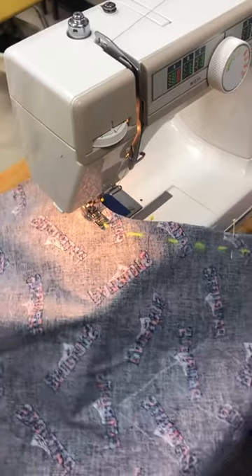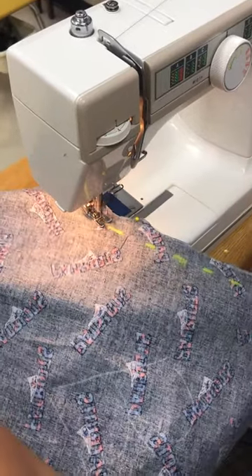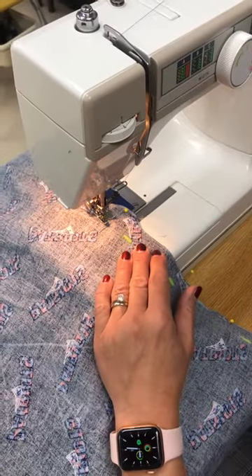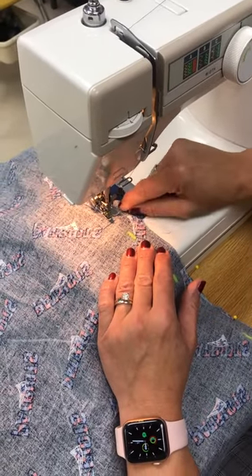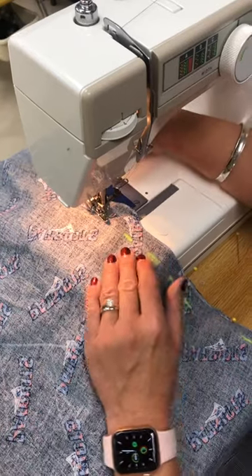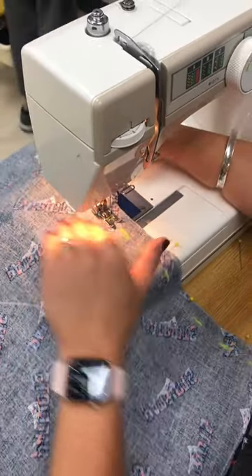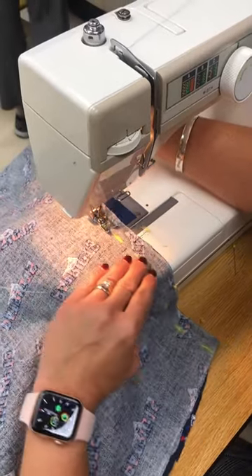The curve is hard so just kind of go slow and steady. Once you get to a pin, if you're afraid to leave it in, turn the wheel so the needle is in the fabric, take out the pin, and then continue sewing if you're worried. This is where we have the notch — we want to ignore the notch just like it's not even there and continue sewing.